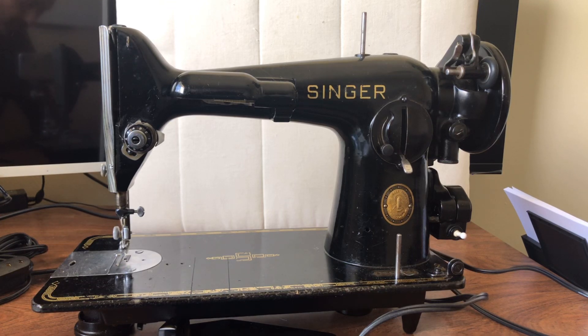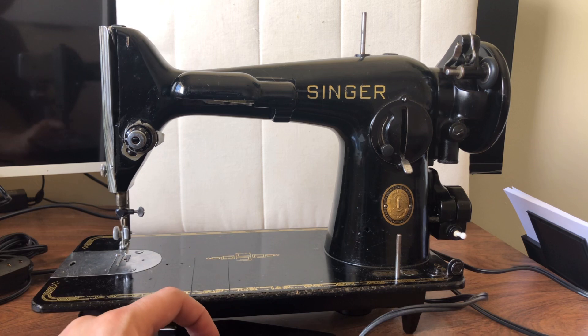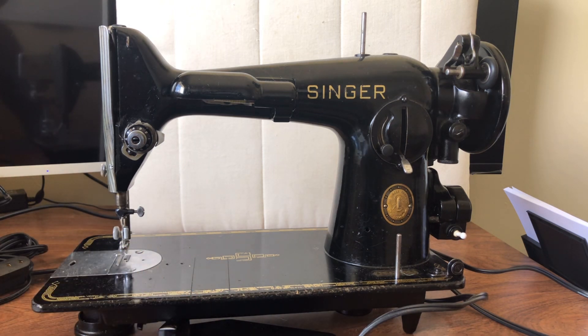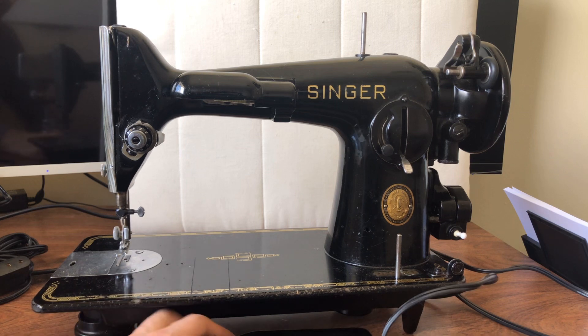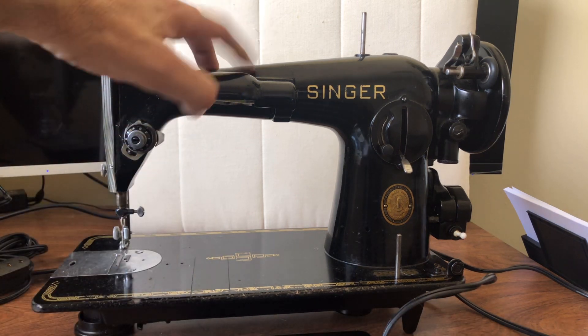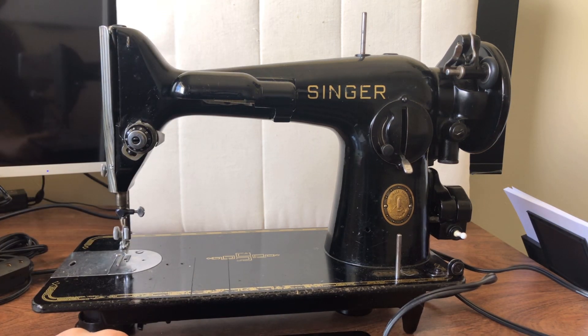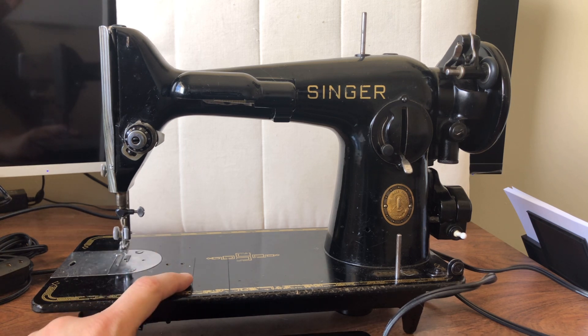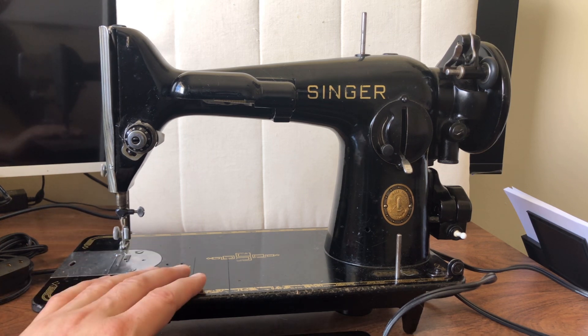Welcome back everyone. This is the Vintage Sewing Machine Garage. I'm making a video that is part of a series - there were two videos I wanted to make under purchasing. The first one was about this Singer 201-2. Most of these were sold in the U.S.; not nearly as many were sold in Canada. But I really hadn't seen one of these in a while and decided to take it on.